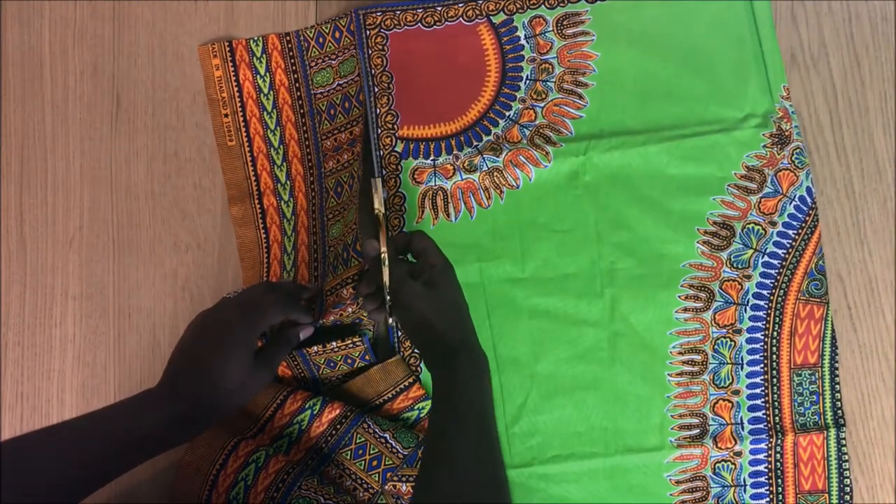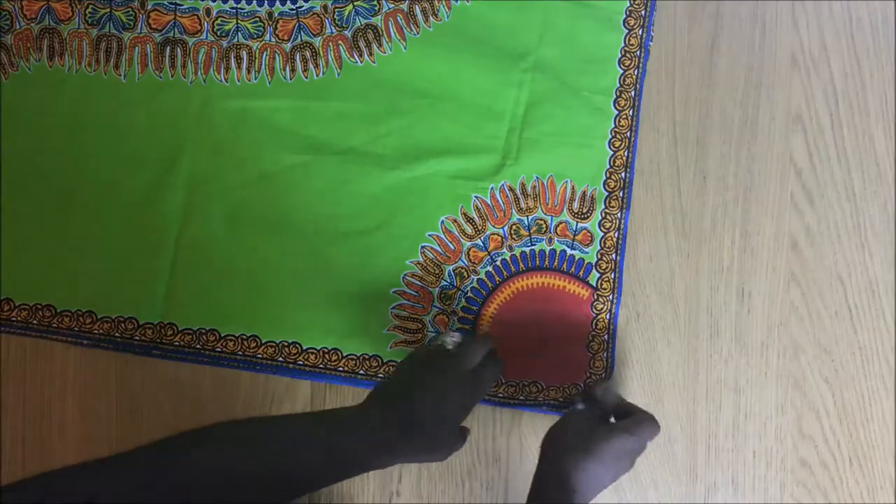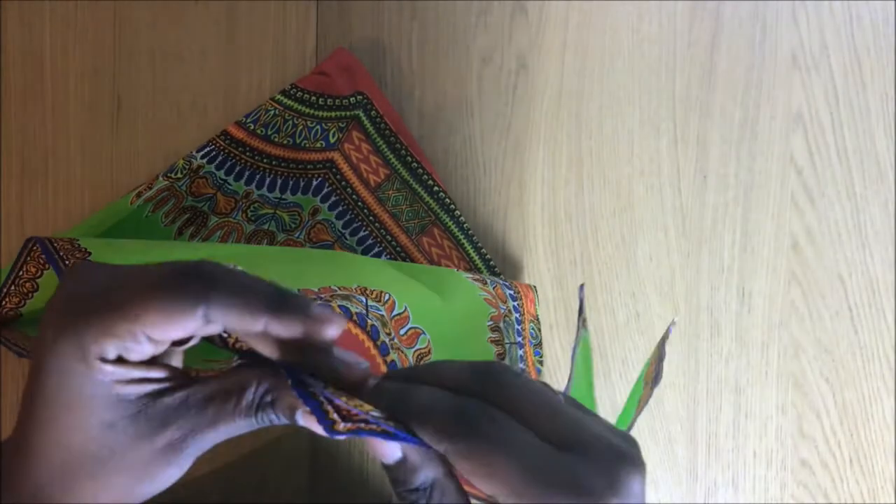What I'm more interested in is the design of the fabric. The design is pretty quirky, it's not straightforward. I'm using pins to make sure that everything stays straight while I'm cutting the fabric.